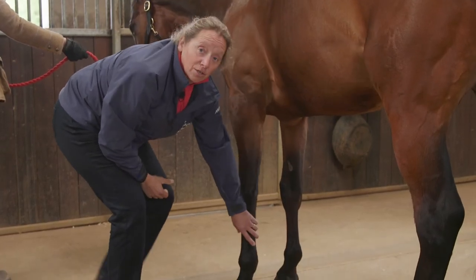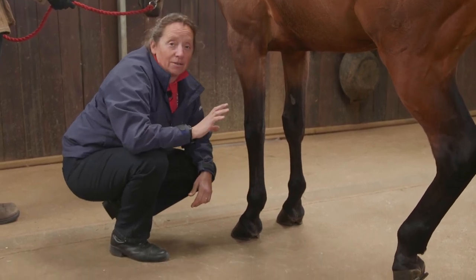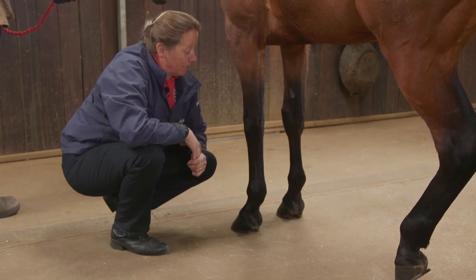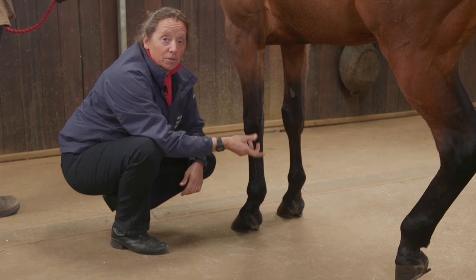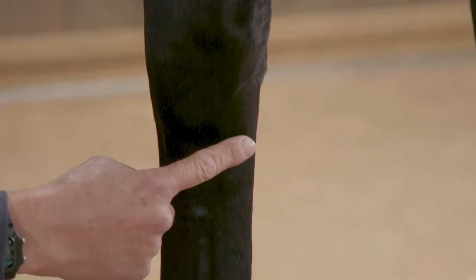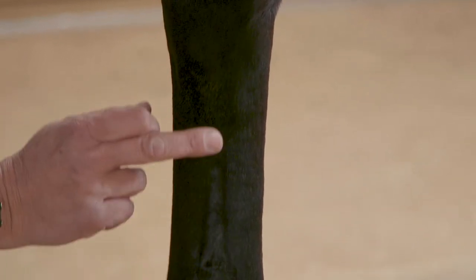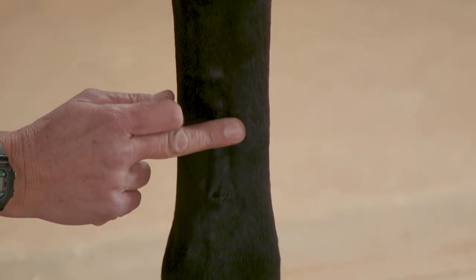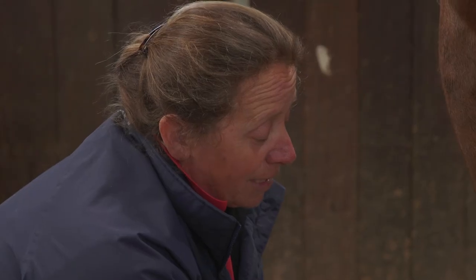Having looked at some of the structures of the lower legs, we're now going to look at the flexor tendons and also the suspensory ligament and other ligaments. The flexor tendons are responsible for when the leg flexes in movement. At the back you have what's known as the superficial digital flexor tendon, which runs all the way down. Slightly in front of that you've got what's known as the deep digital flexor tendon, again running the length of the back of the leg.